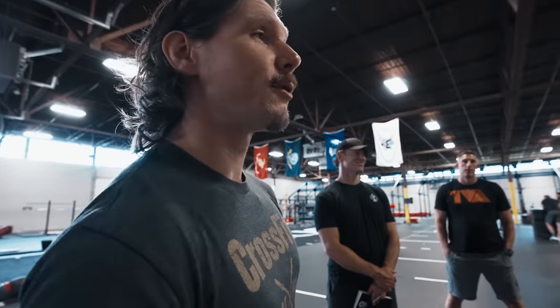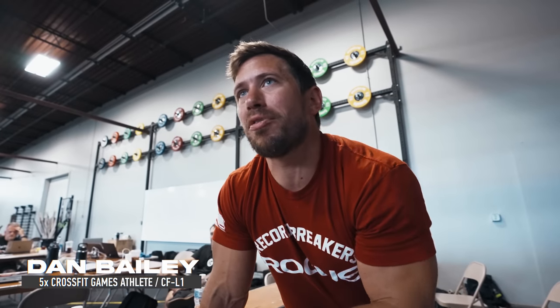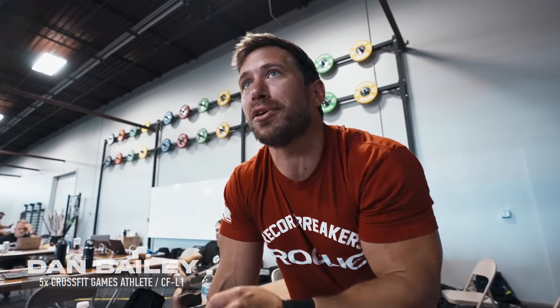When you do Jackie, what's your approach on that row? Not so fast that I cannot get off the rower and immediately start doing thrusters. The wrinkle in this workout is I'm going to force the pace. Everybody has to be off the rower by a certain time or you just do not continue.